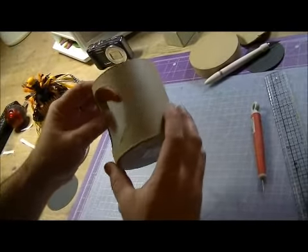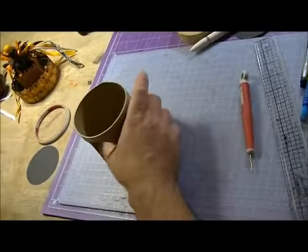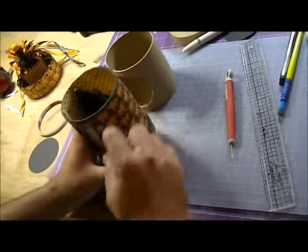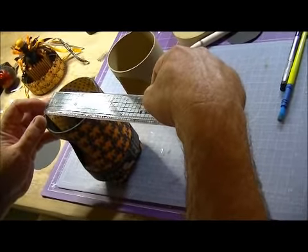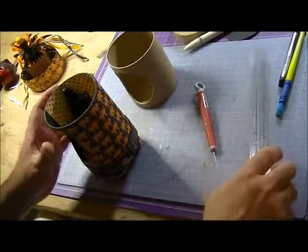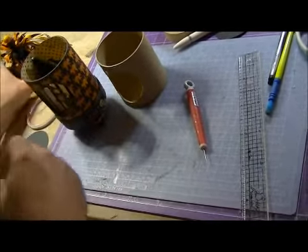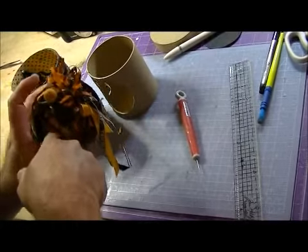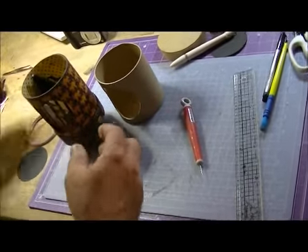That was one step. The next step: on your circles, go ahead and make one for the bottom. You want your inside circle to be around three and five-eighths inches. So inside you're going to need one three-and-five-eighths circle, and one for the top inside — so you need two of those.